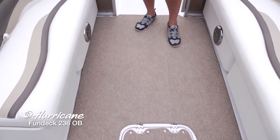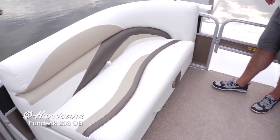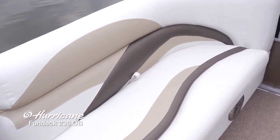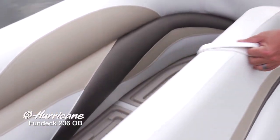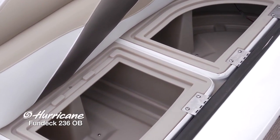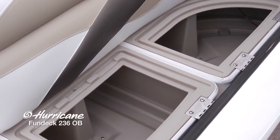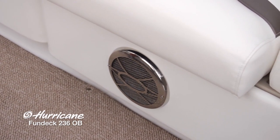There are two forward lounges here. You can see this exceptionally beautiful upholstery with nice design touches — contrasting colors and beautiful stitching. And there's tons of storage underneath all of the seats. Every space on this boat has been maximized for extra storage. We've also got these beautiful stainless steel speakers up here.